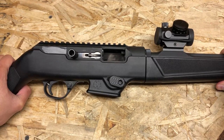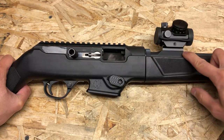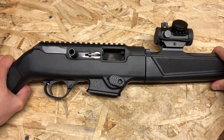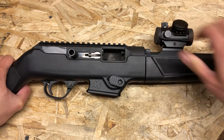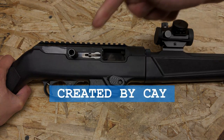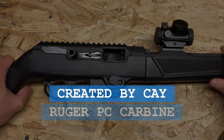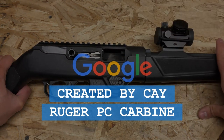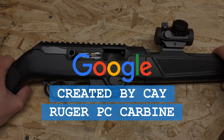As per YouTube's new firearms policy, I cannot tell you guys where you can purchase these upgrades, nor can I tell you how much they cost, and I also cannot leave you a link in the description below. However, what I can tell you is that my name is Kay, the name of my channel is Created by Kay, and this is the Ruger PC Carbine. In a completely unrelated note, Google is the world's largest search engine.